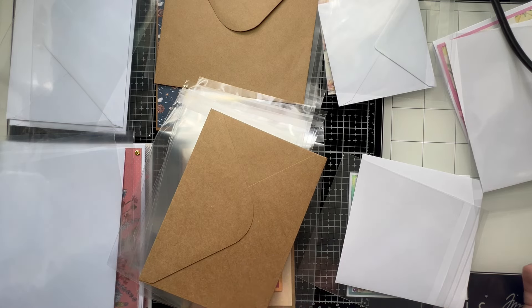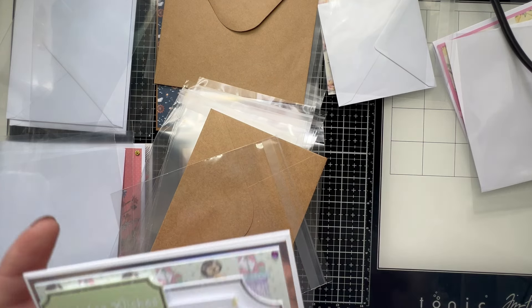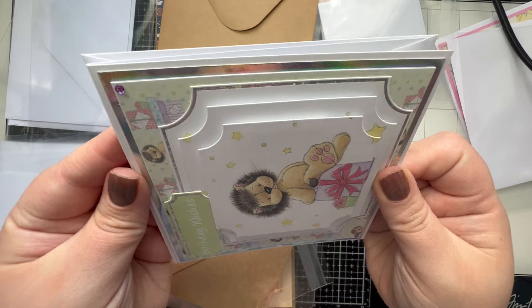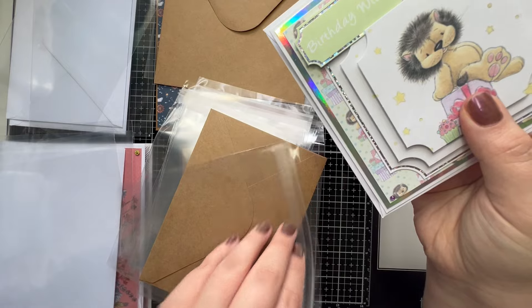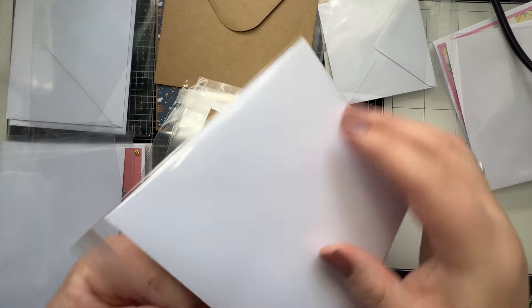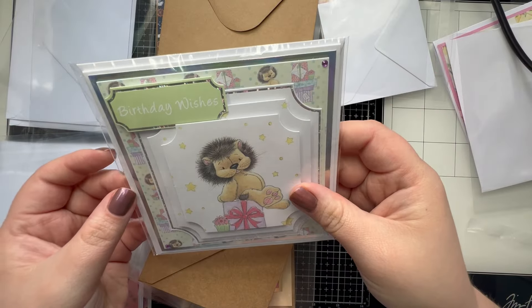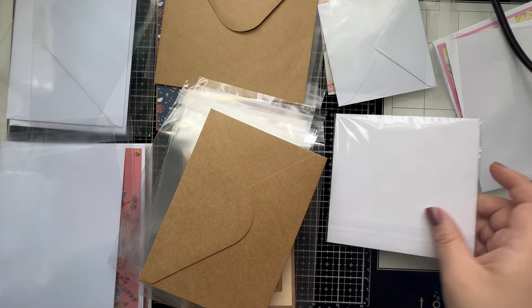This bit gets very repetitive so I won't show you exactly what I do for each one, but once I've got them all organized, I do a final double check and then I pop the card inside the envelope just slightly like so. Then I take my clear plastic envelope, put this in, and always set it so the sticky part seals on the back — sealing down just like so.